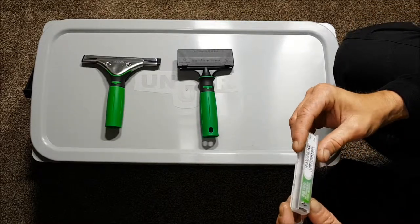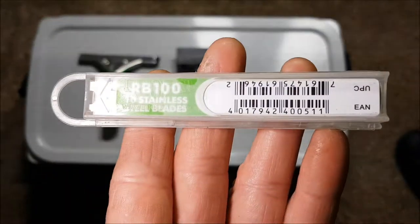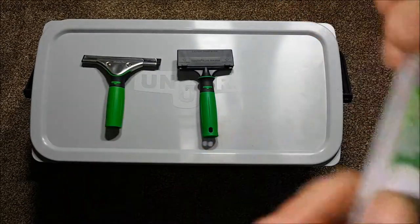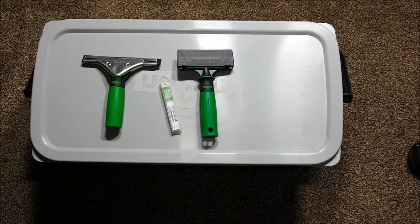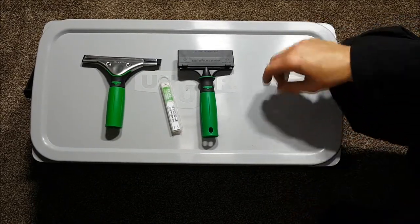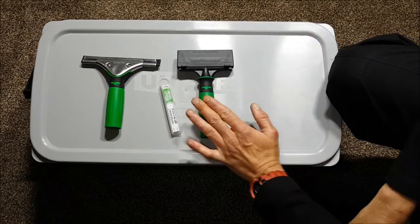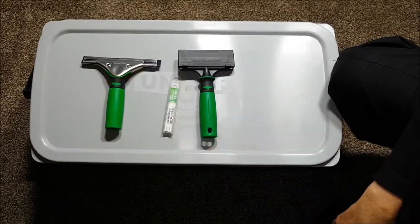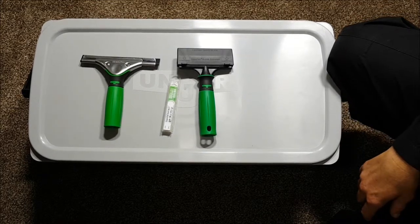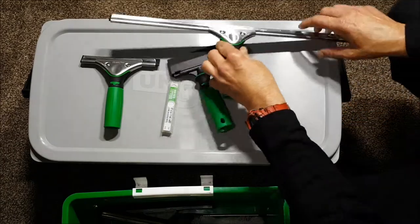I also picked up a packet of RB Romeo Bravo 100 - 10 stainless steel replacement blades for the scraper. All in, it was under 70 pounds for the bucket including the lid, the scraper, the squeegee, the channel, the rubber and the blades. Not a silly spend - a solid kit upgrade.